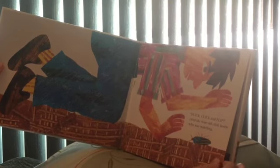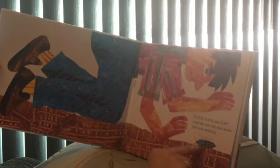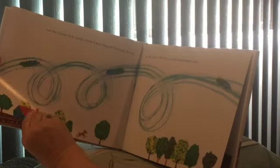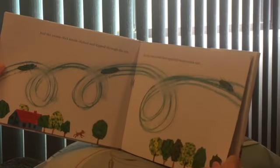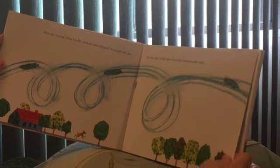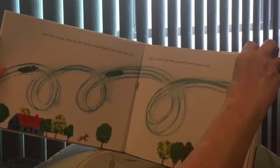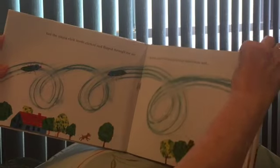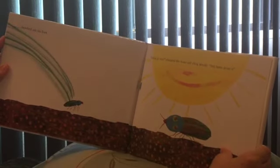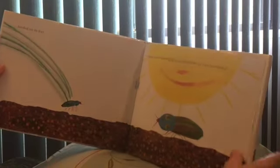'Quick, click, and flip!' cried the wise old click beetle, who was watching. She told him, 'Click, click, click, and flip!' Yep, it's a little boy — he's looking at the beetle. And the young click beetle clicked and flipped through the air. By this time, it did three graceful somersaults. Look — he got away from the little boy! See all the loop-de-loops going around and around and around. It landed on its feet. 'Look at you!' shouted the wise old click beetle. 'You have done it!' Very good.